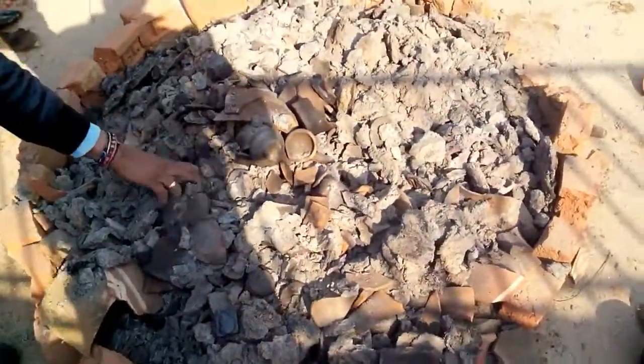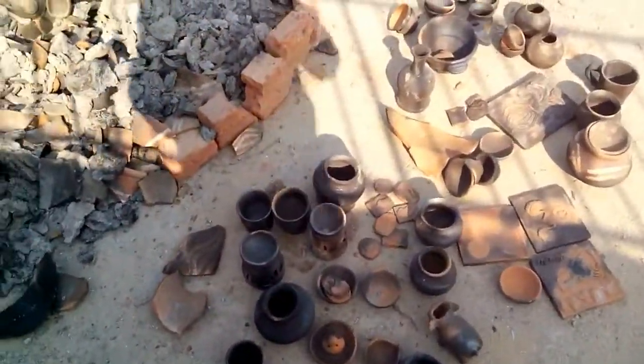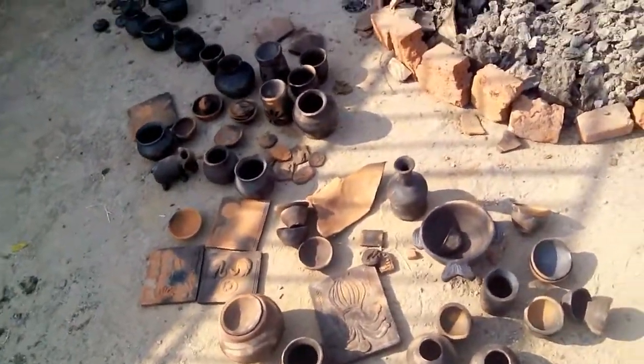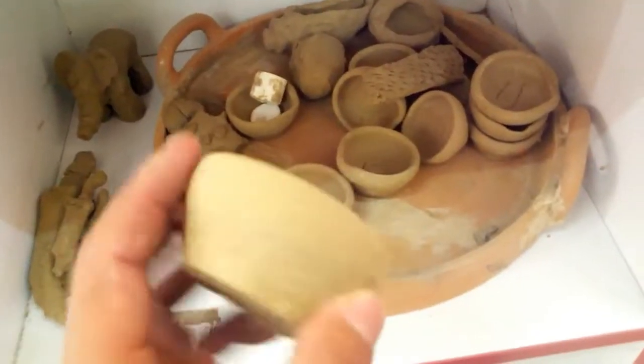There are a lot more still inside — you have to clean them up, bring them out, and keep them on the table. Now we are in the clay room. This is the clay.